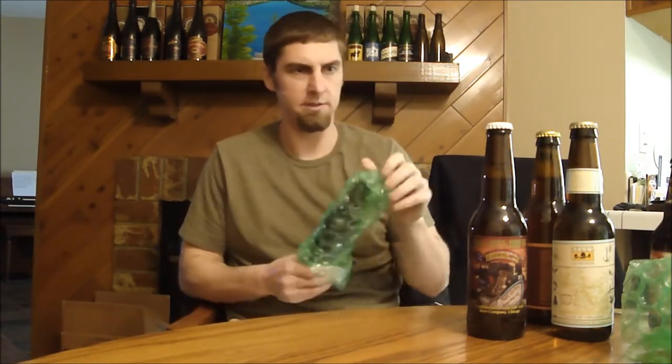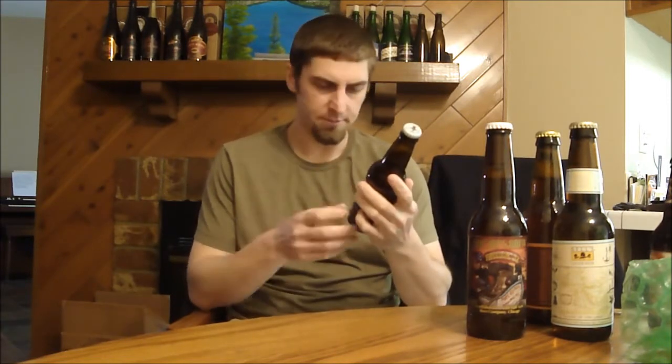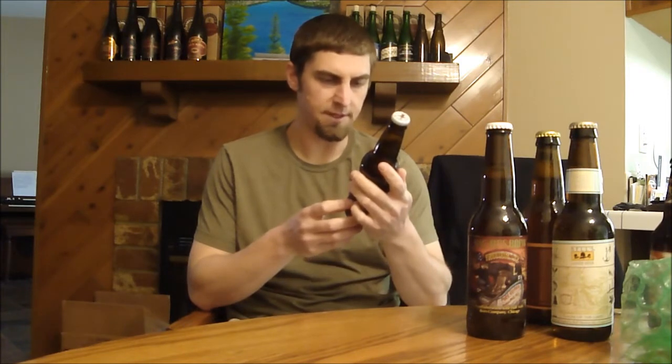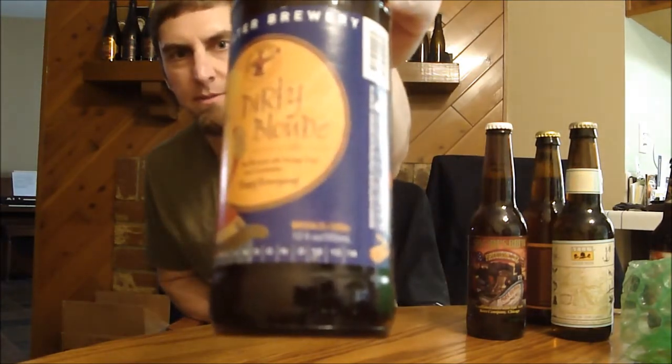Most of these beers are probably going to go in the fridge right away. Atwater — another brewery I've heard of. This is their Dirty Blonde, an ale brewed with orange peel and coriander. Interesting — so maybe an American ale meets a Belgian wit beer.